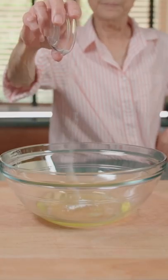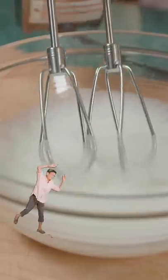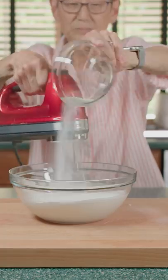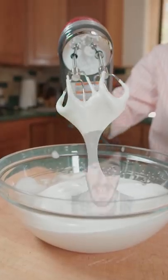Adding cream of tartar and salt. Load up the chopper and just beat it, beat it until stiff peaks form. While mixing, slowly add in the sugar and mix for four minutes. It should come out creamy.